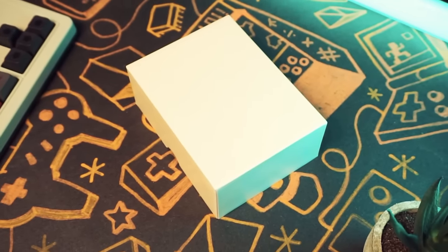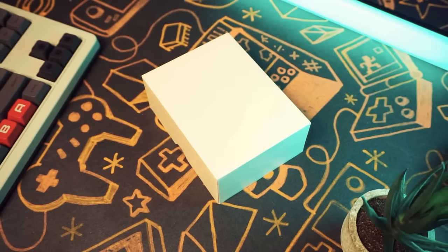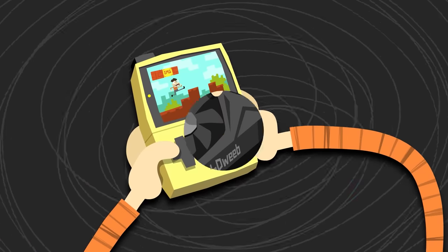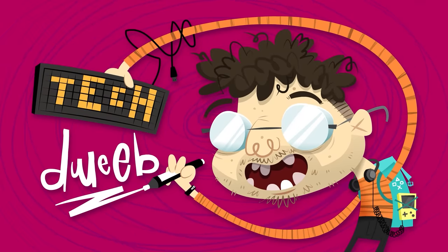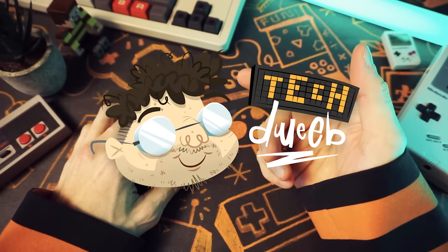This is my most recommended handheld and I'm gonna show it to you today. Hey there, how you doing? I'm TechTwee, welcome. Thanks for clicking on the video today.